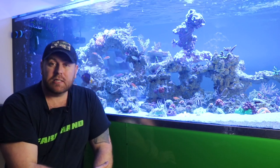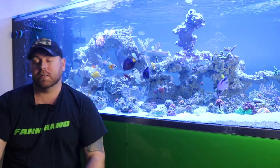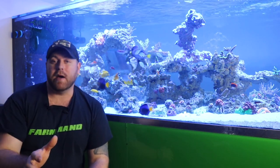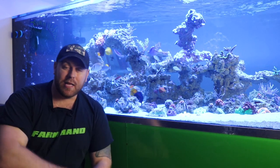All right guys, hopefully you enjoyed that episode. If you could please smash that like button, it would be awesome. If you could subscribe and tell all your friends, that would be even better. I greatly appreciate everybody checking out this video — please subscribe and hit that like button.